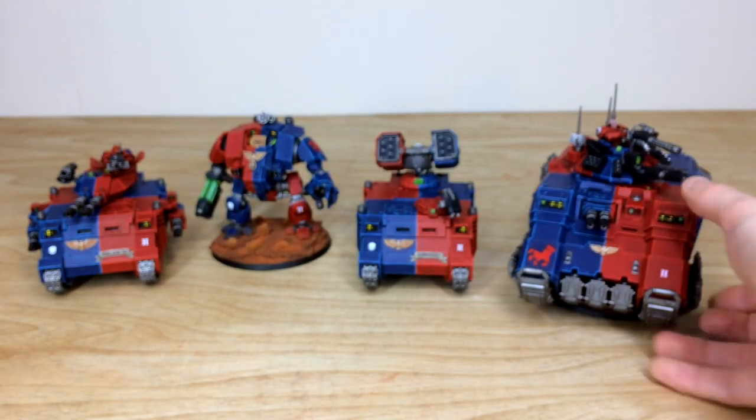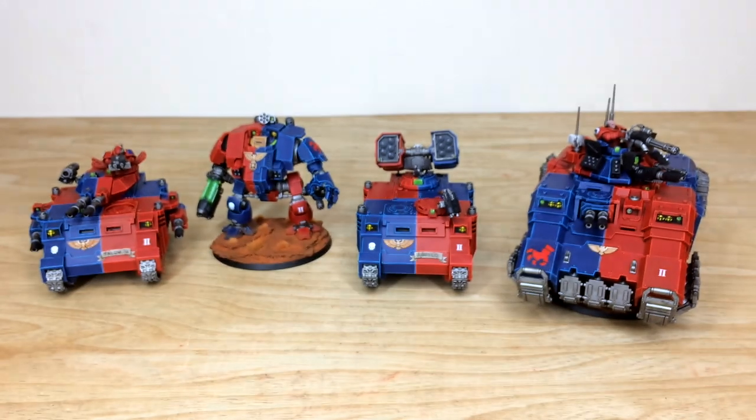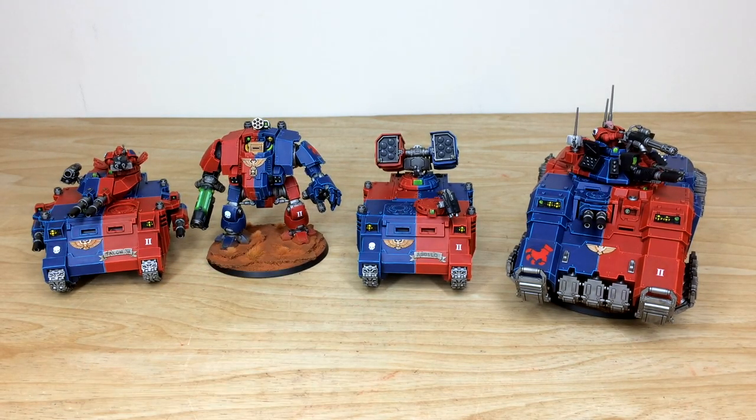That's all the heavy hitters and big units from the army. Stick around — we're back in a second to see the force in all its quartered glory. If you're interested in a commission, you can find out how to get one whether it be for a character, small force, or big army like this.